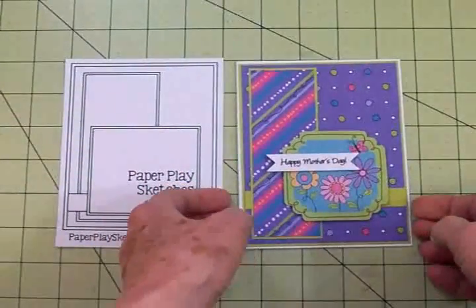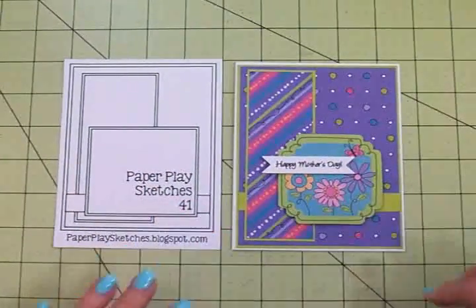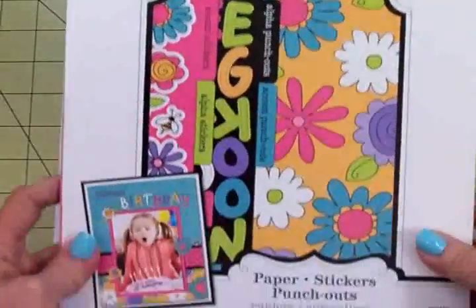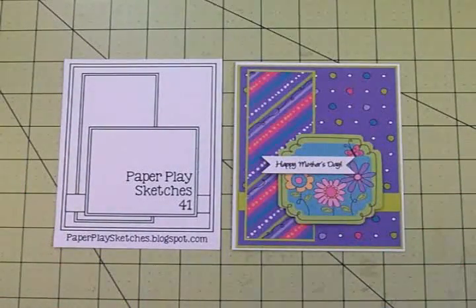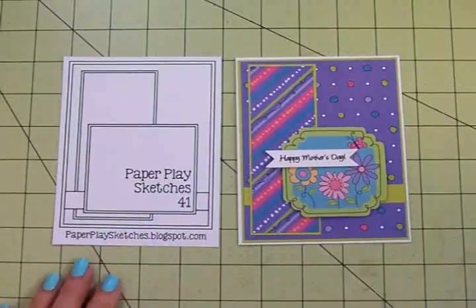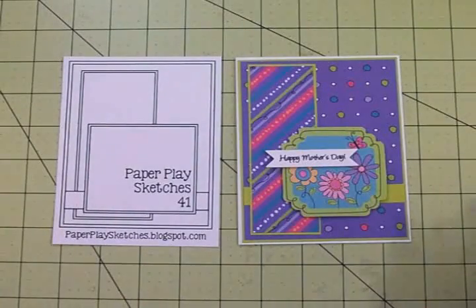And there we go — isn't that cute? I love that and it was so easy! Go through your stash and see if you have any little paper pads with stickers and punch-outs. I know Doodlebug has six-by-six paper pads, but Walmart has a lot of these by Color Book and they're pretty inexpensive. You can get a lot of cute cards out of them. That's my card for today using Paper Play Sketches number 41 — I hope to see you over there for the challenge. Thanks so much for coming by, I'll see you again soon with another card. Bye!